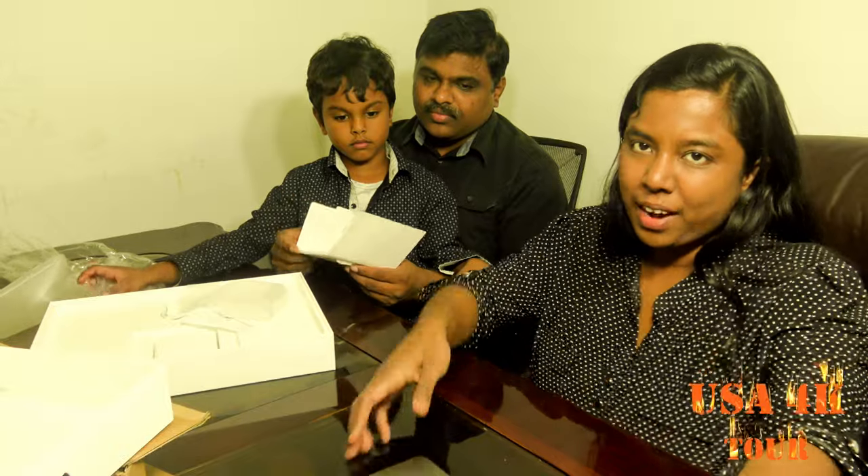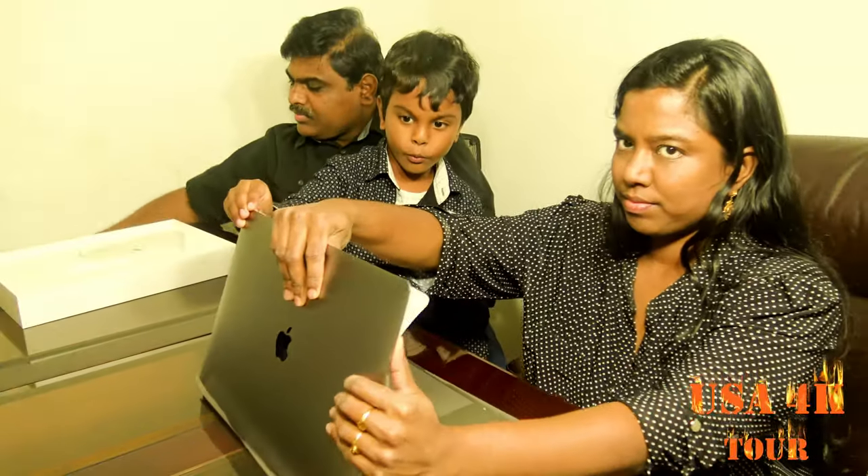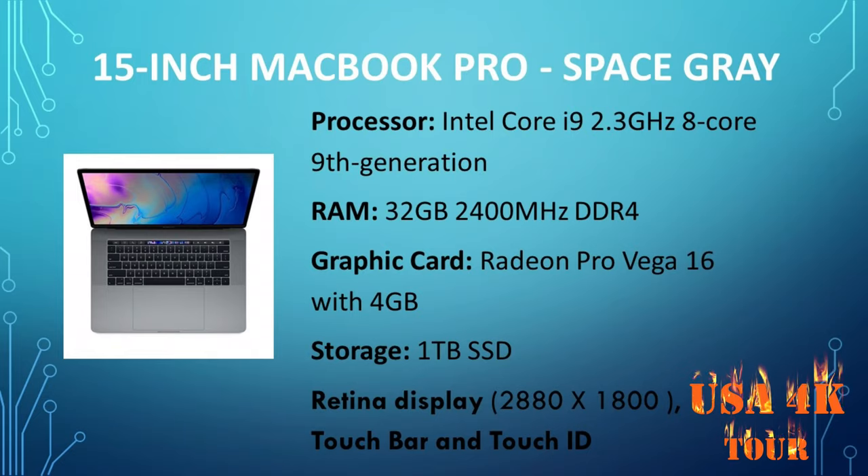Where do I park the laptop? I'll explain the configuration. This is an Intel i9 processor. This is an upgraded model. It's 2.4 gigahertz — this is a 2.3 gigahertz model. The RAM is 32GB. This is a high-end RAM.